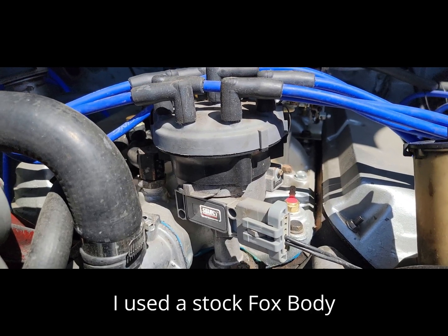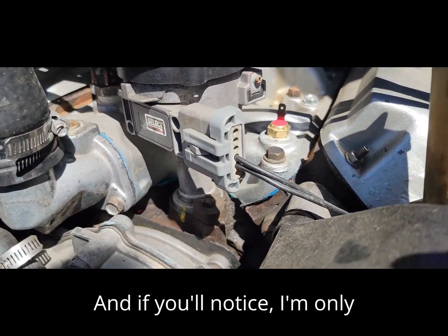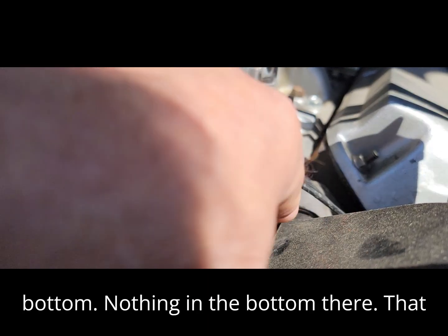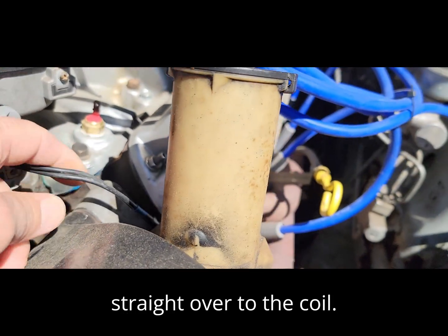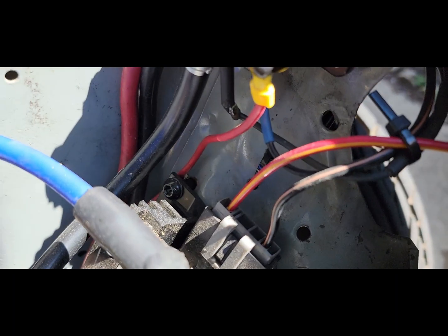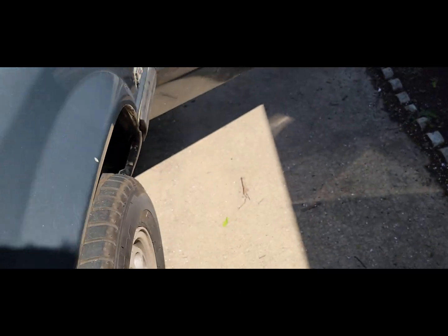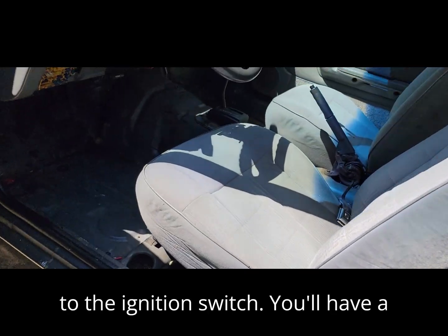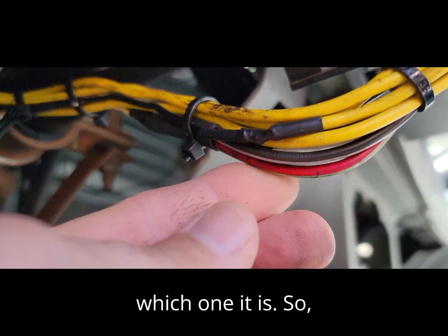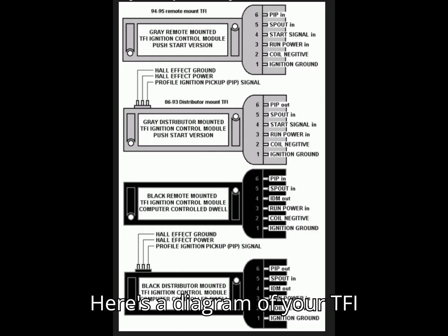I used a stock Fox body distributor — actually the one I was using when I had it EFI. I'm only using the second and third hole up from the bottom; nothing in the bottom hole right there. I'm coming straight over to the coil with these two lines right here, and then from the positive to the ignition switch. I don't have a stock-type ignition switch, so you'll have to test that out a little bit.